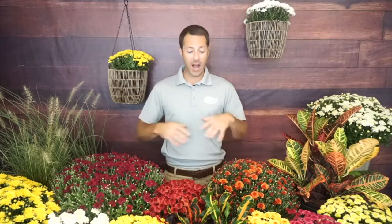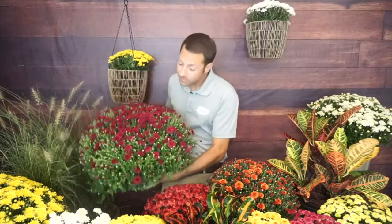Typically you're going to get somewhere around a month to a month and a half — maybe six to eight weeks of bloom period. It depends on what you're using them for. If you need a big splash of color for a party, get one that's already blooming. If you want to enjoy the whole bloom cycle, get one with more buds still to open. Mother nature plays a huge part in how long they'll bloom.